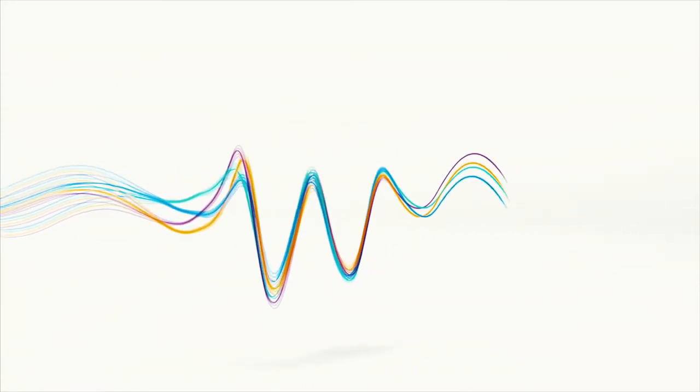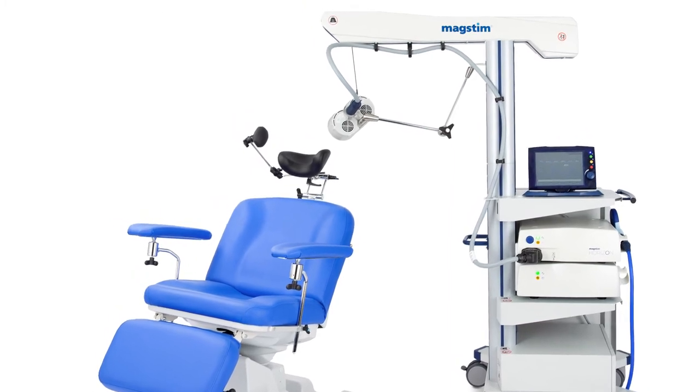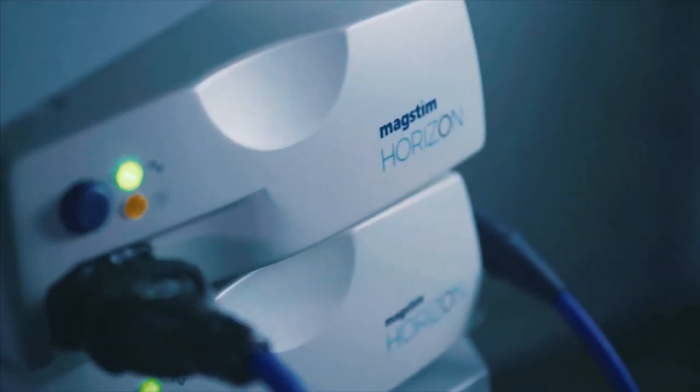Welcome to the MAGSTEM Horizon Performance TMS Therapy System Demonstration. MAGSTEM TMS Therapy is a non-invasive, effective treatment for depression with few known side effects.